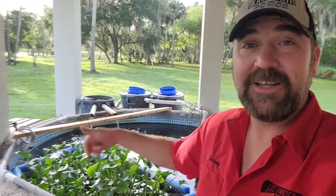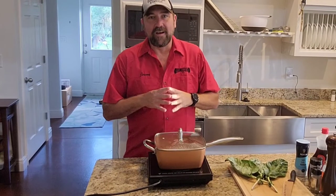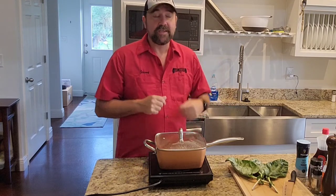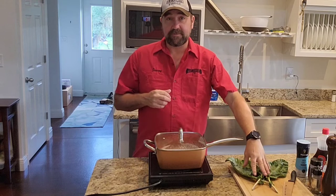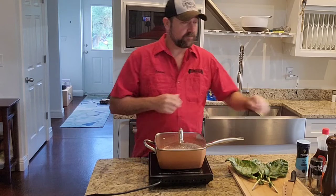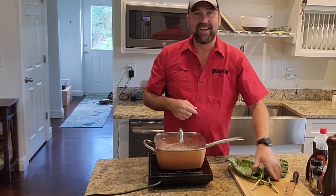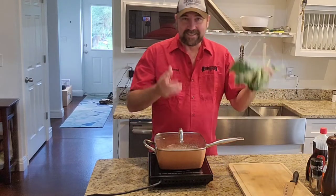Hey, welcome back to the fish pond. Today we're going to talk about feeding fish with plants. We're going to do a real short video about how to prepare my special delicacy of brussels sprout leaves for the tilapia, just the way that they like them with just a few special ingredients. Nah, I'm kidding — we don't use any of that stuff.